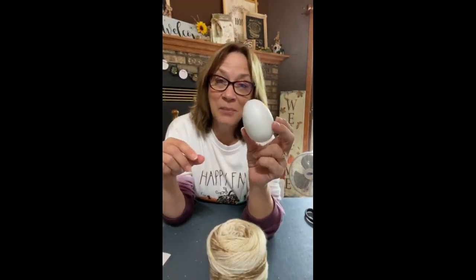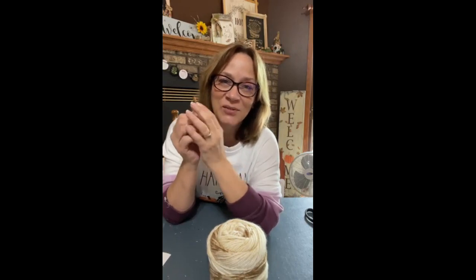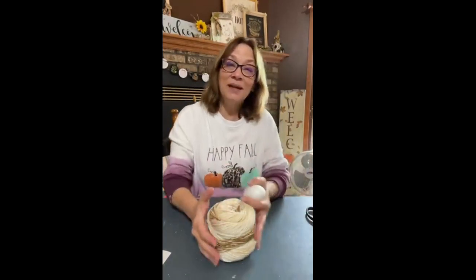We're gonna use a styrofoam egg. So we're gonna use a styrofoam egg and we're also — so we're making a pumpkin.